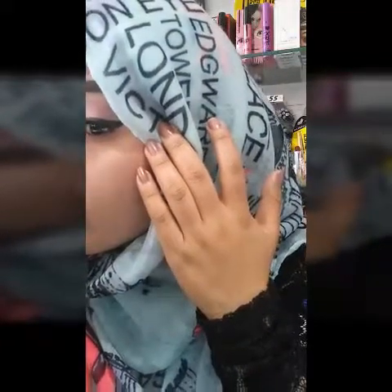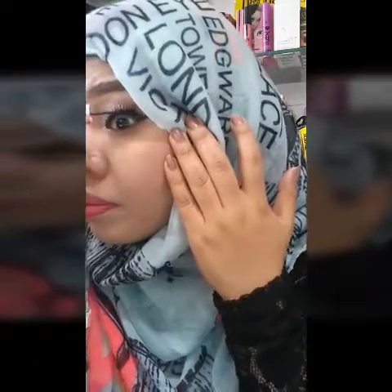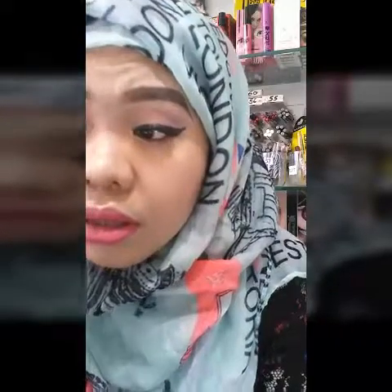There guys — cute, simple lashes! I used quite small lashes because I always want to keep it simple. Now I am done — I hope you guys enjoy and subscribe to my channel. Bye bye!